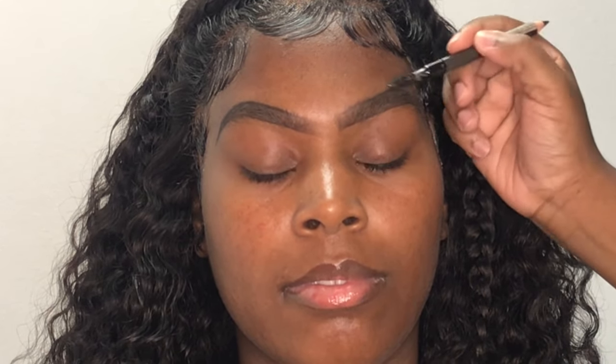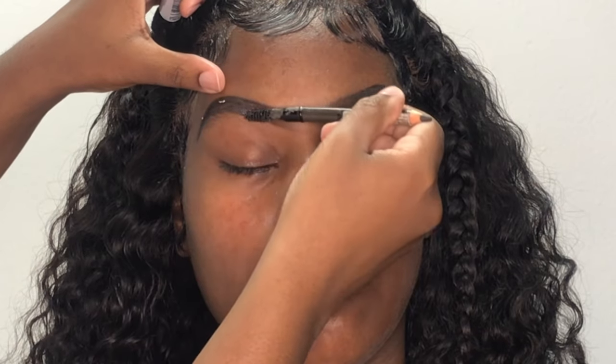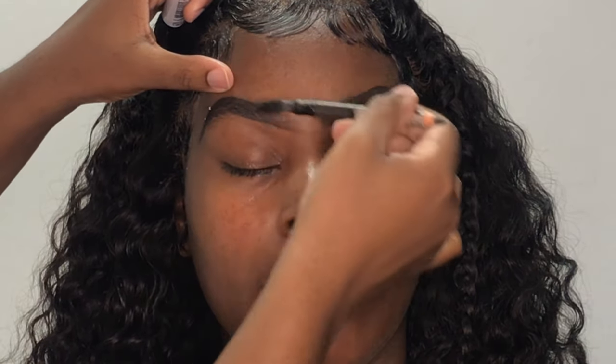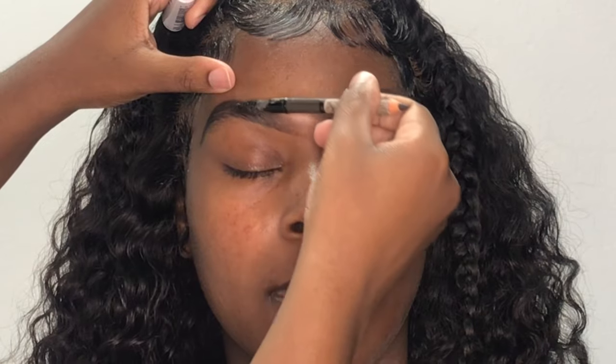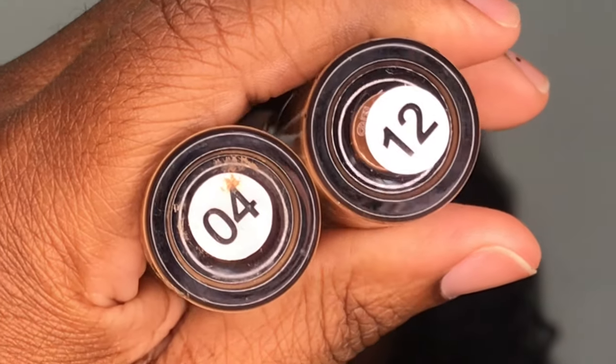Now that both brows have been filled in, I'm going to be taking my Eye Envy clear eyelash glue and I'm just using this to lay her brow hairs down in place. If you have brow gel you can use that, but I just apply a generous amount onto the hairs and then mold them down using the spoolie end of my pencil. To clean up her brows I'm going to be going in with these two Nikka K concealers in the shades 04 and 12.